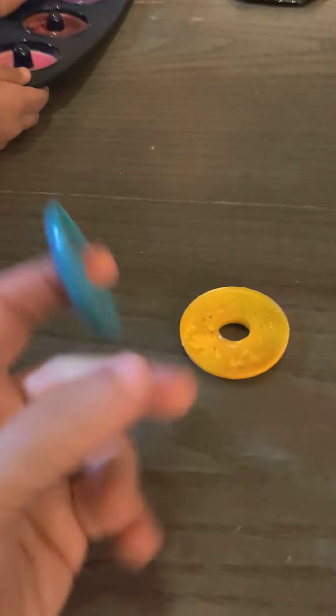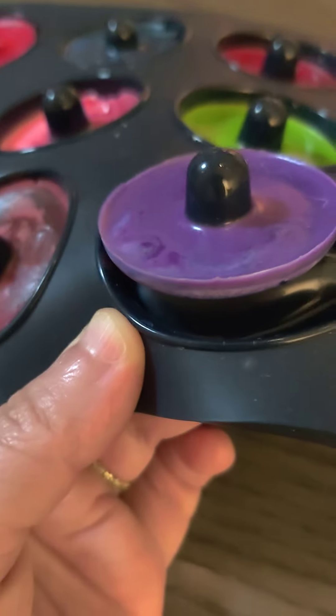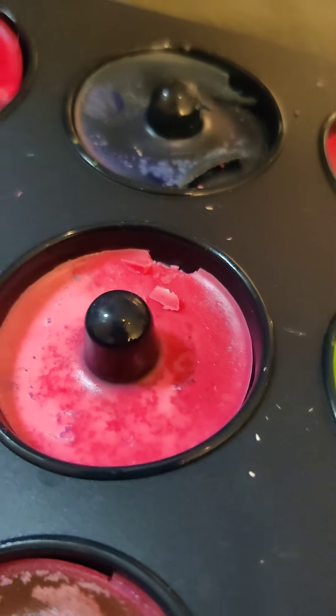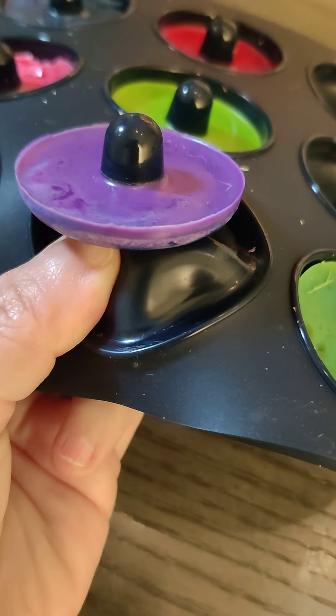Look at how cool this is - this one looks like a volcano inside! Here's a quick tip when you're popping them out: pop them all the way up and try not to grab the sides - that's what's cracking them. Just raise them up from the middle and pull from the middle and they won't crack.